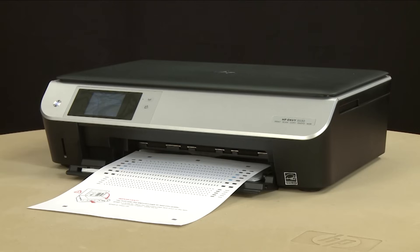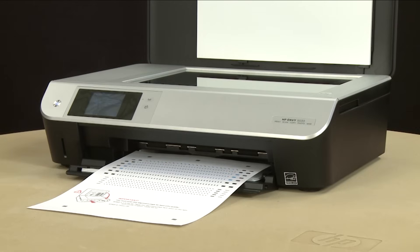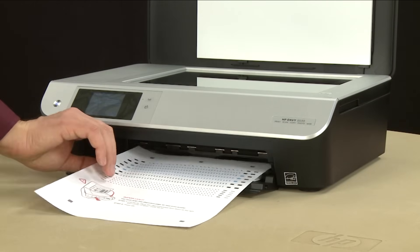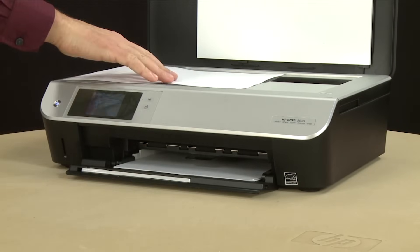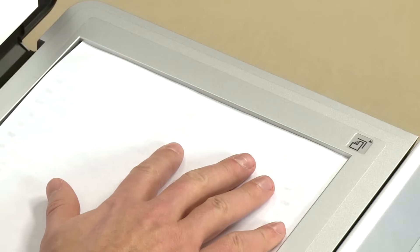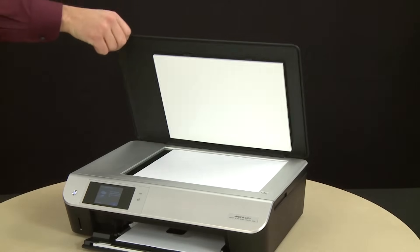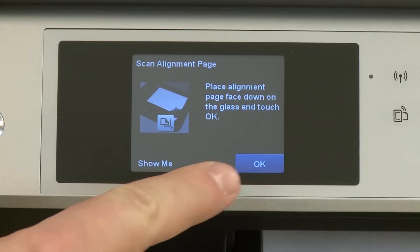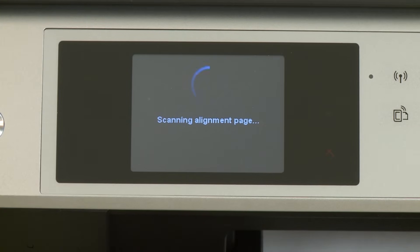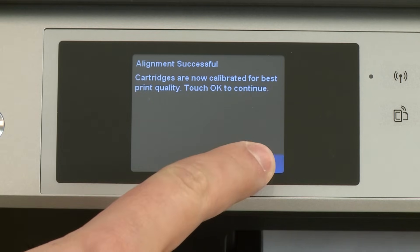Once the alignment page prints, lift the scanner lid. Use the engraved guide next to the scanner glass to properly place the alignment page with the print side down on the right front corner of the scanner glass. Close the scanner lid and touch OK on the control panel. The printer aligns the cartridges, and an alignment successful message will appear on the control panel. Touch OK again.